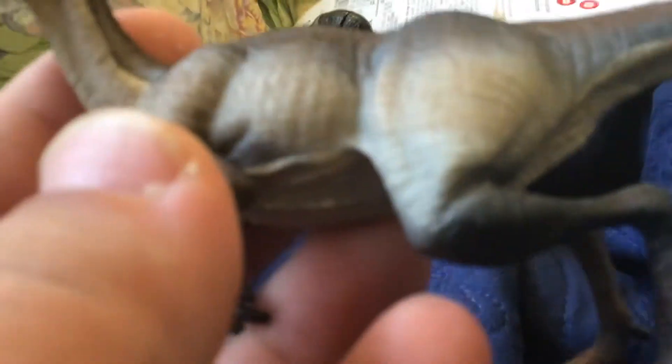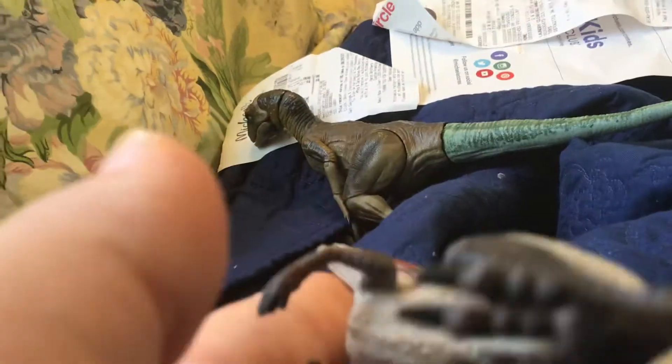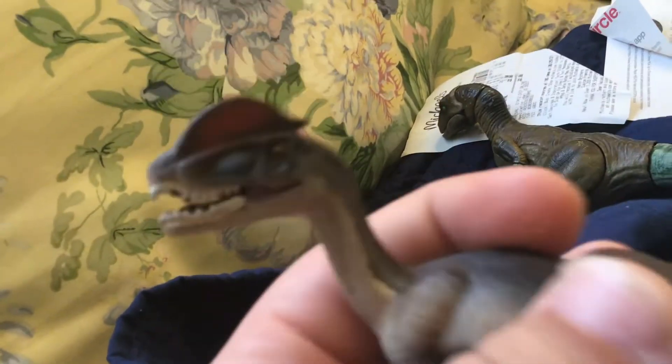They did really well on this overall. The feet don't have that much detail but I understand because they're pretty tiny, and the claws aren't that sharp — but Mattel's claws aren't that sharp either. The sad thing is that the jaw does not articulate at all and is slightly closed, though I can kind of see that they sculpted the inside of the mouth pretty well.